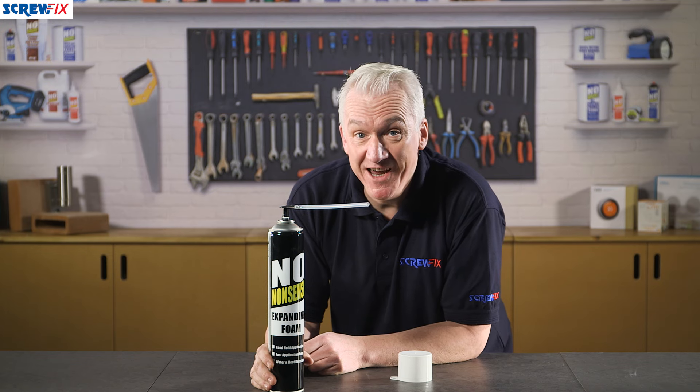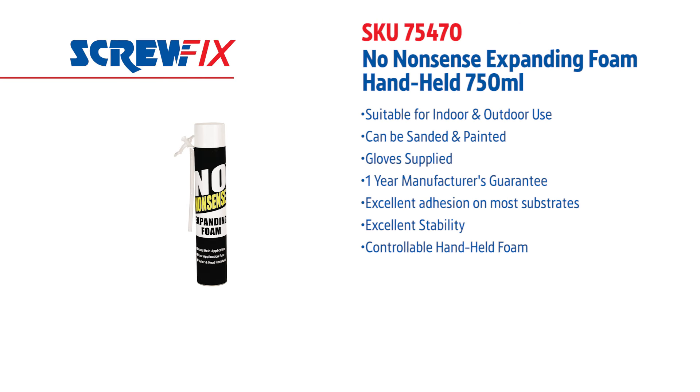And a one-year guarantee. For more information on the latest price, visit screwfix.com.